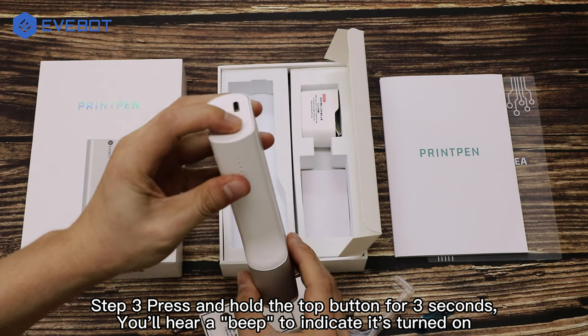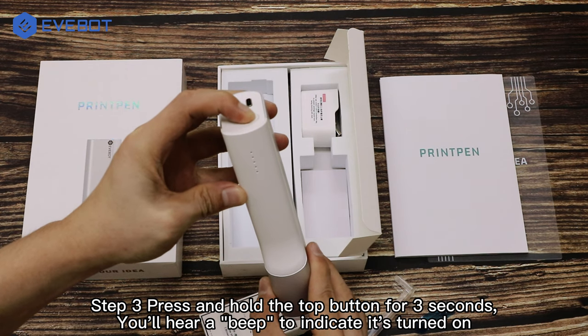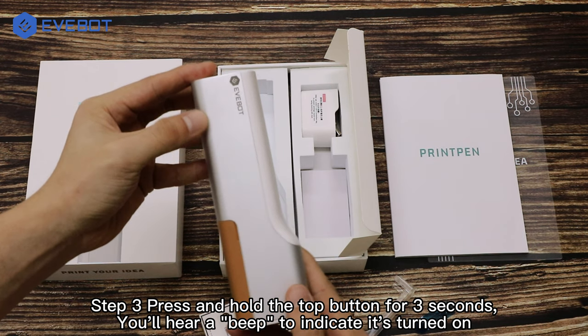Step 3: press and hold the top button for 3 seconds. You'll hear a beep to indicate it's turned on.